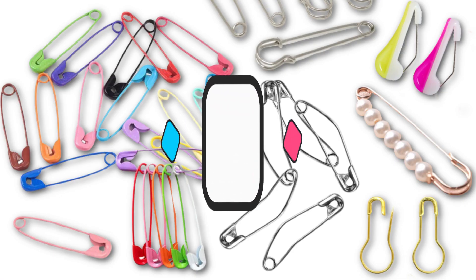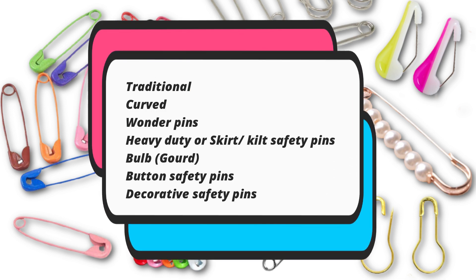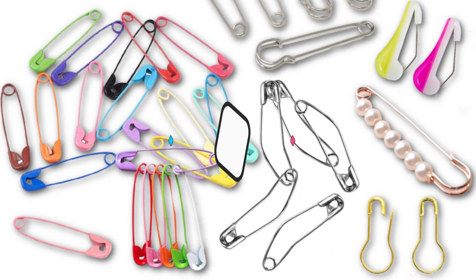These are the types of safety pins I am going to show: traditional, curved, wonder pins, heavy duty or skirt-kilt safety pins, bulb, button safety pins, and decorative safety pins.